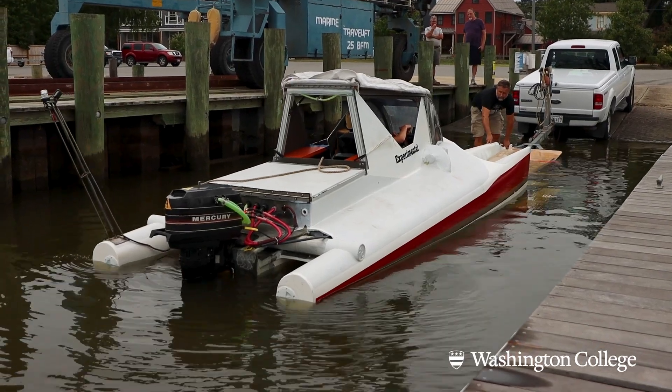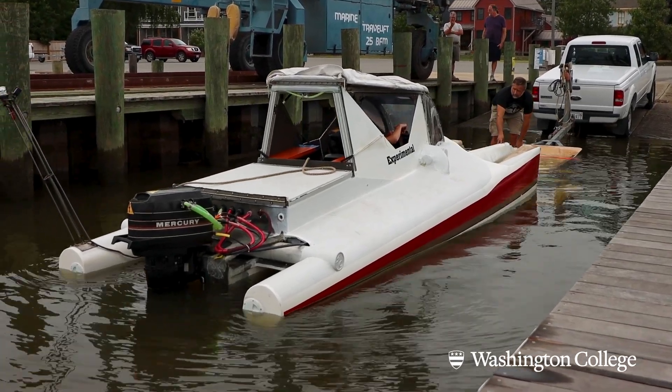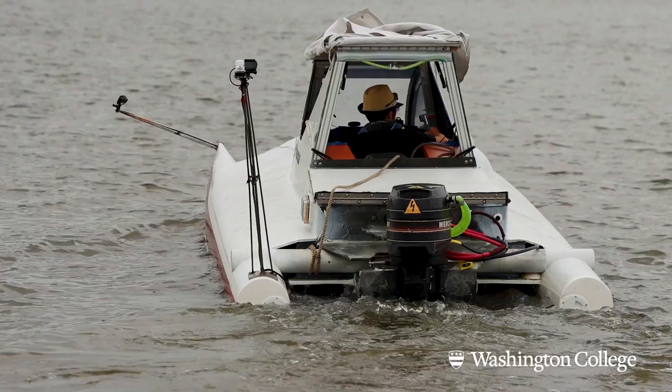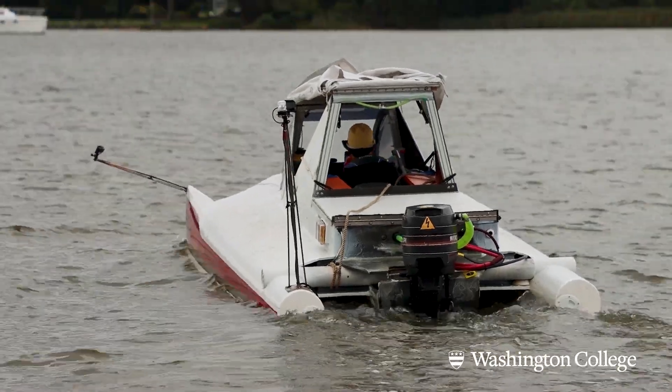In a boat like this, the way you break a distance record is not by going as fast as possible — you do it at the speed that's most efficient for the hull. People in Chestertown had been talking about seeing us go up and down the Chester River for 24-plus hours.